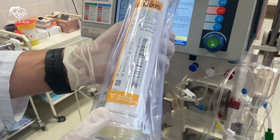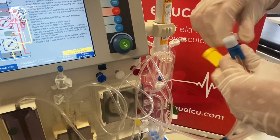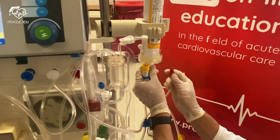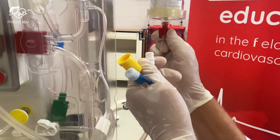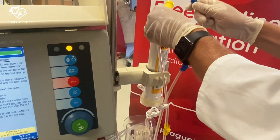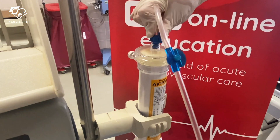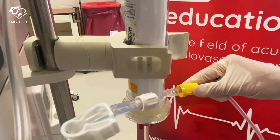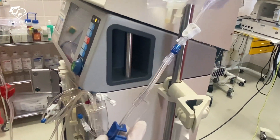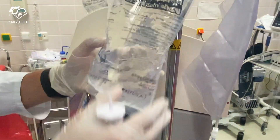Mount the Ultraflux filter in its holder — we will use the Ultraflux AV 1000S. Connect the arterial, venous, and filtrate connectors to the filter: the red arterial end goes to the bottom of the filter, the blue venous end goes to the top — make sure it is screwed tightly. The yellow filtrate connector goes to the bottom of the filter. Hang an empty collection bag next to the saline bag on the IV pole and connect it to the blue venous patient line. To connect the patient arterial line to the saline bag we need a spike connector with a three-way tap.